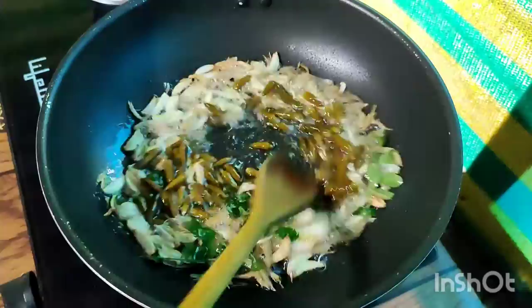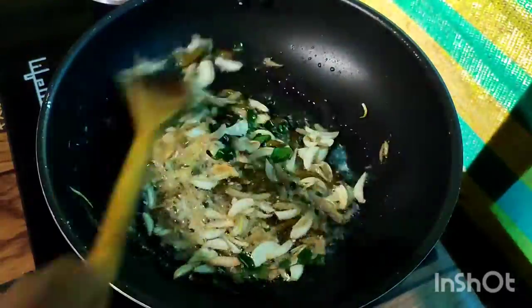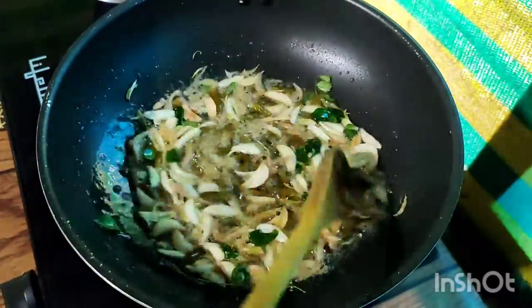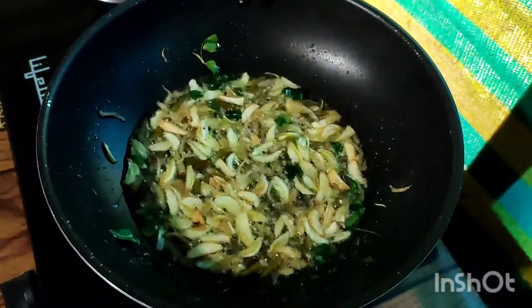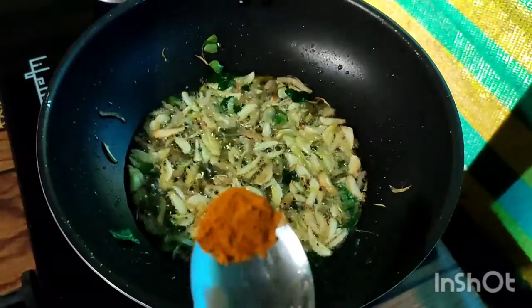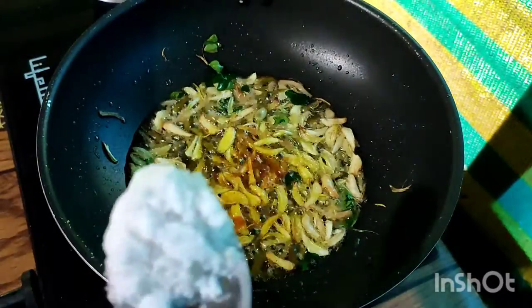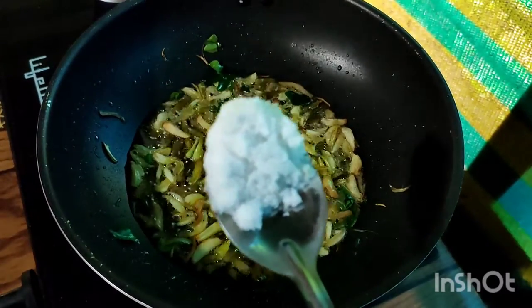We will mix it up. We will mix the sauce and let's put the sauce in. Add 1 teaspoon of salt.